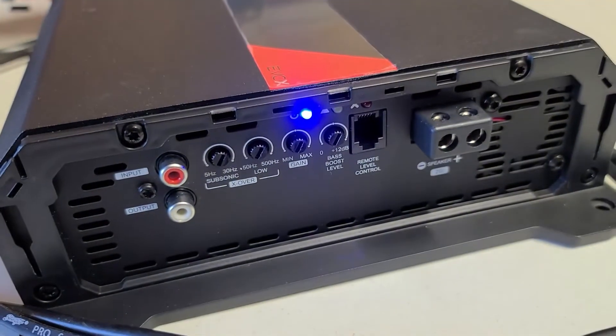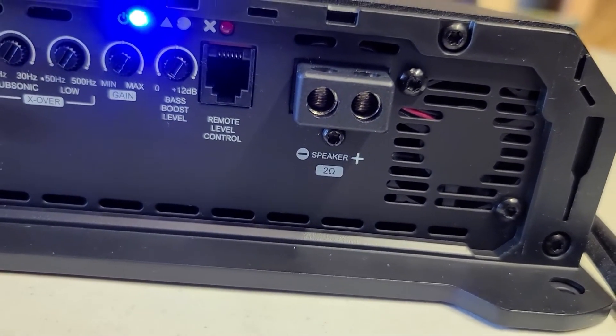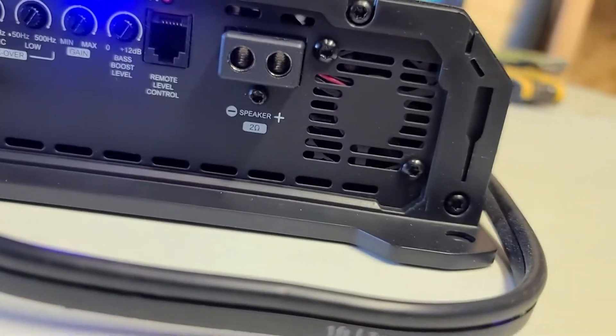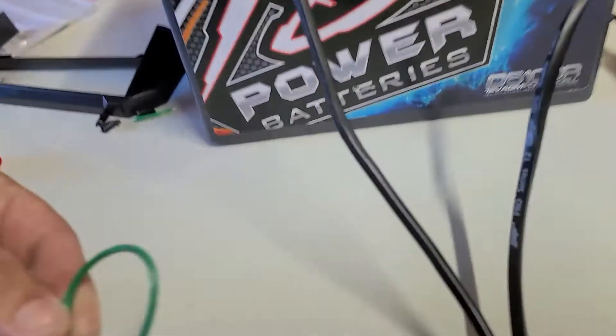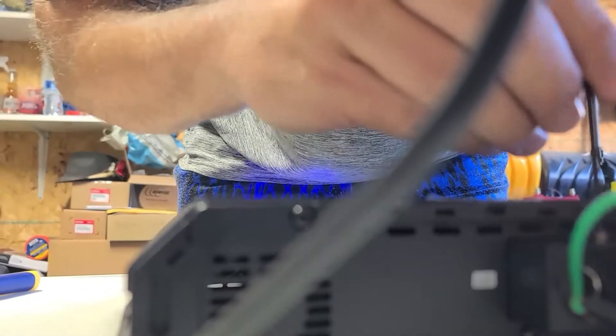It looks like she's on and the fan started to run. Let me tighten down this remote — I've got my wire cutters just in case I need to pull the plug on this thing. There we go, that should do it.